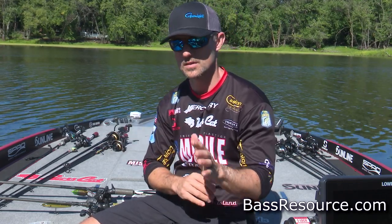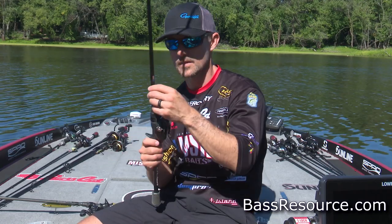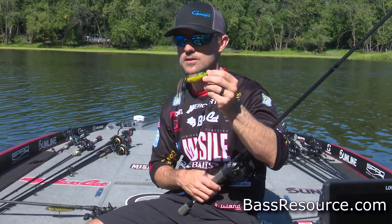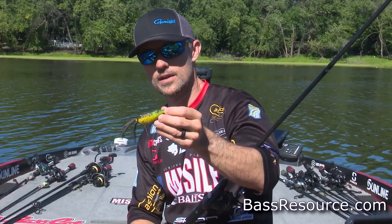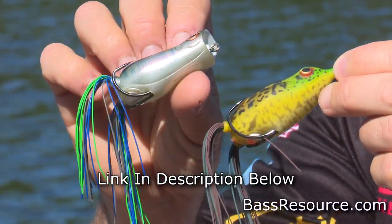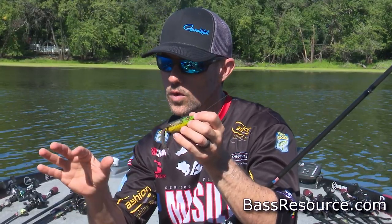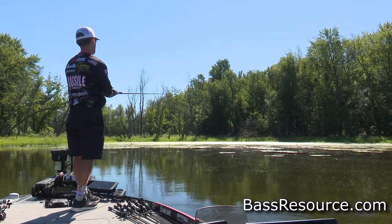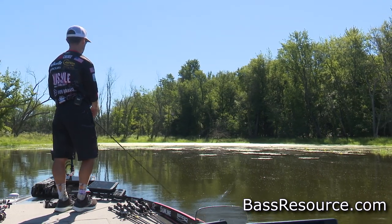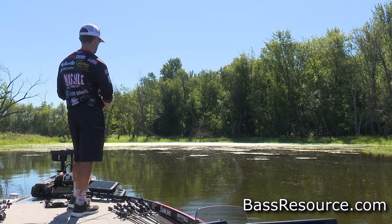Around those docks, around those points, around those grass lines — that's where I'm throwing that walking bait. But do not forget about matted vegetation. Summertime is a fantastic time to throw a frog around matted vegetation. A lot of bluegill are going to be spawning throughout the summer near that matted vegetation, so I think the bass get programmed to looking for that bluegill-type area — bluegill coming up to the surface eating bugs and whatever's on top. That's exactly what this frog imitates for those bass around that vegetation.